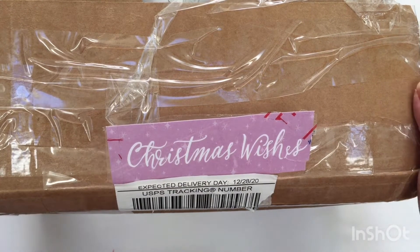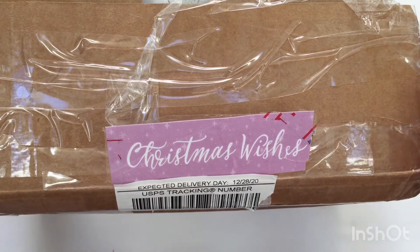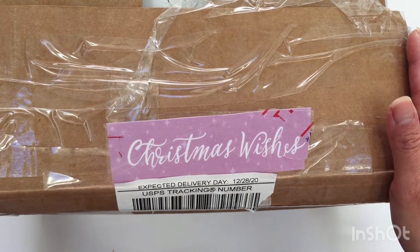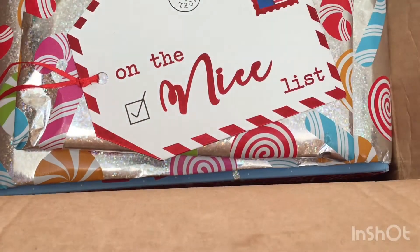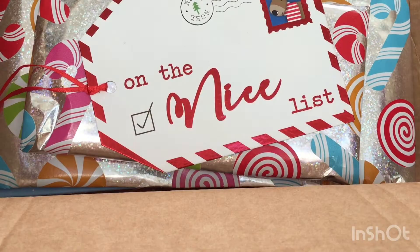It turns out I believe my secret Santa is Alicia, who is from Alicia's Crafty Hop-Hop. I received this package right before Christmas but didn't have time to open it, so today I have the unboxing. It looks really fun already and I'm going to take everything out.